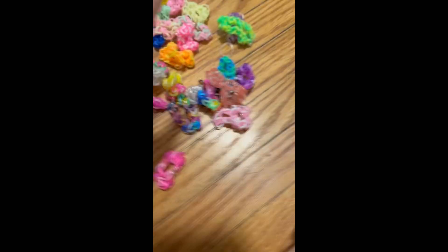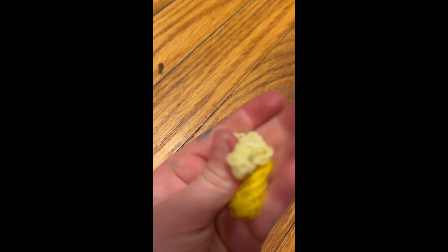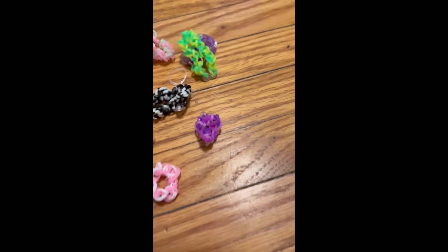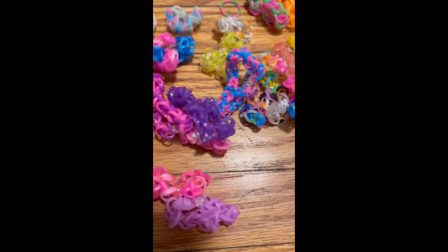First, we're gonna look at the thread colors. You can see the difference — this is a light yellow and a darker yellow. These are used for friendship bracelets. We got light pink and dark pink, dark blue and light blue, and a light green.